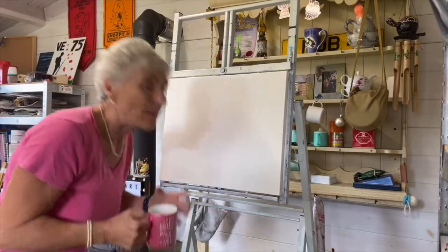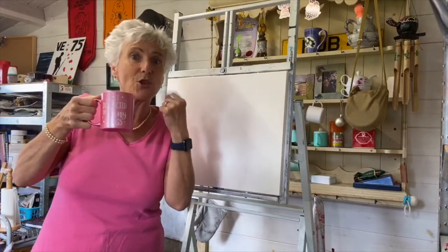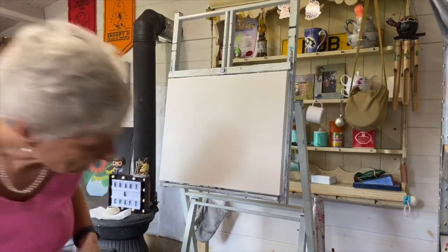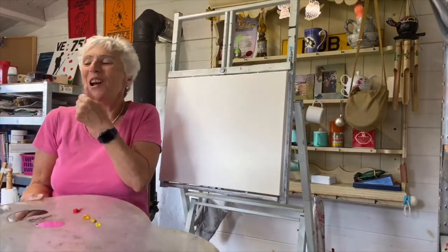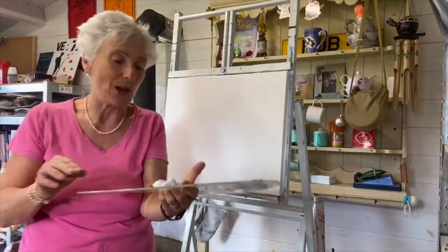Let me put down my cup of tea and pick up my paints. I'll just have a quick slurp first — join me if you've got one. Because I never get back to it, do I? I always put my cup of tea down and that's the last I see of it — usually stone cold at the end.